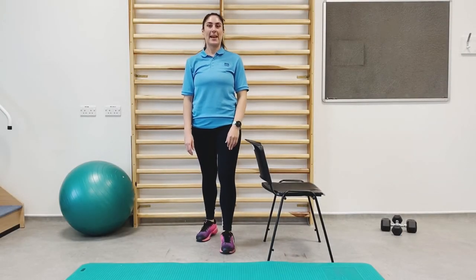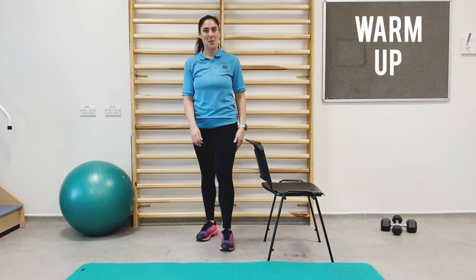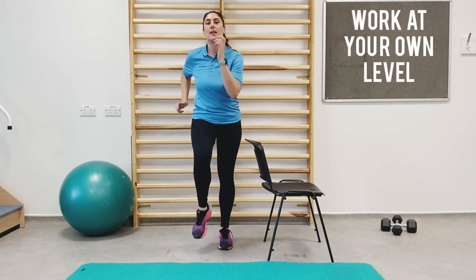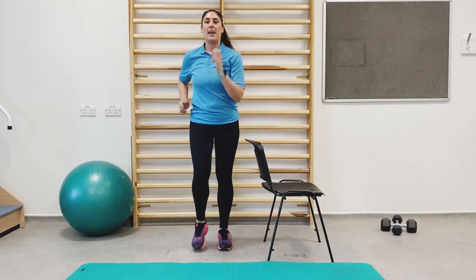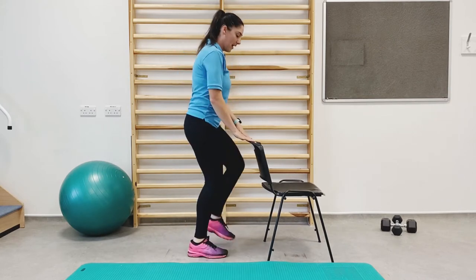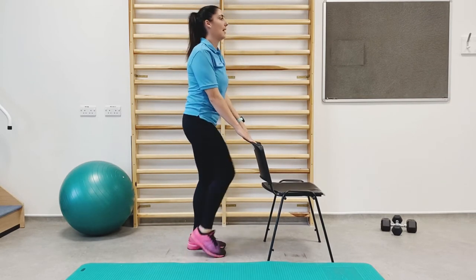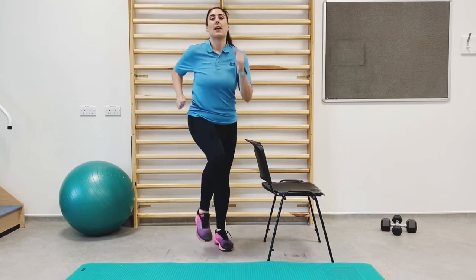This is the warm-up section of our video. Let's get moving. So we're going to start off by marching on the spot, lifting the knees nice and high, giving an arm swing. If you need the support of the chair, that's fine — just lightly hold on, lifting the knees nice and high, trying to get warmed up.